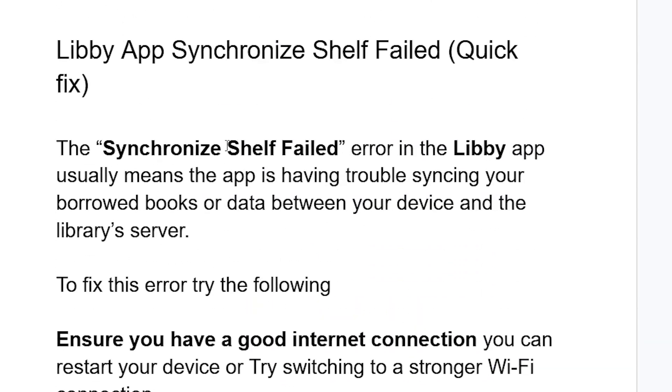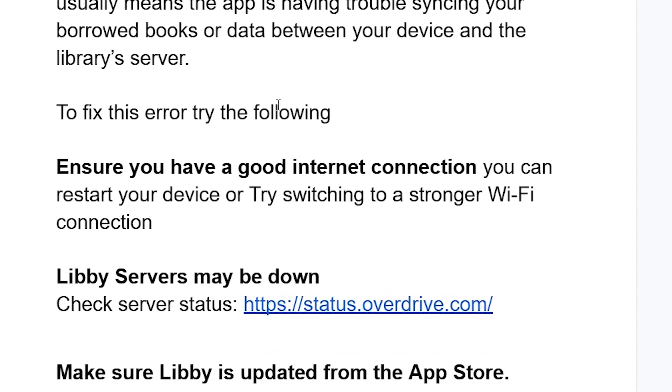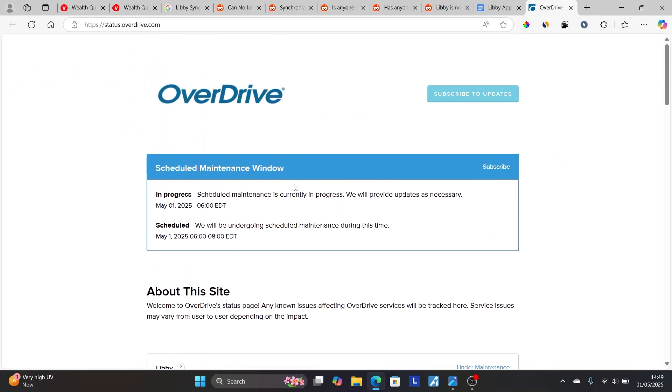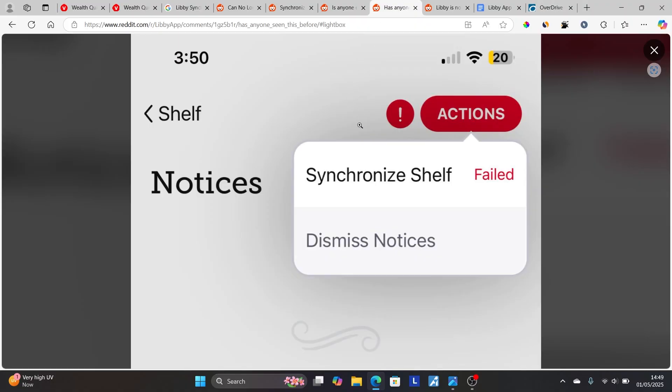If you have a good internet connection but are still facing the same issue, the Libby servers may be down. You can go to status.overdrive.com, which shows if the Libby servers are down or operational. As you can see right now there is a scheduled maintenance currently ongoing — if you go to Libby's section you can see it's under maintenance, which is why you are getting this error message.